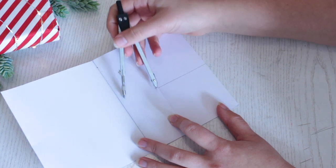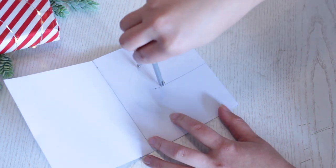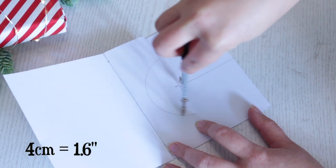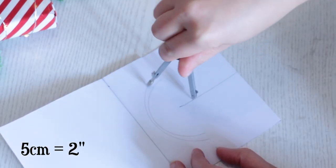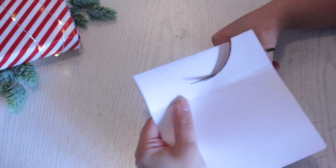Just don't make the half circle too close to this fold here. Now place your compass on the line and create the half circle. This one is 4 centimeters and this one is 5 centimeters. You decide which one you like the most, then cut the half circle out.